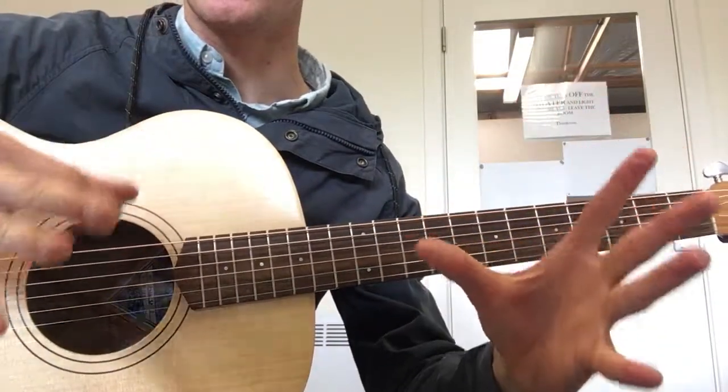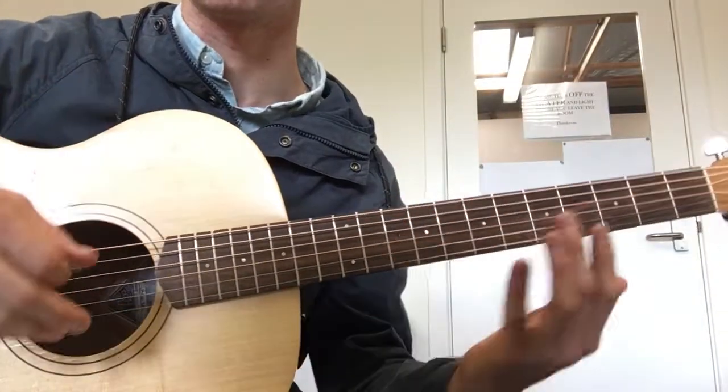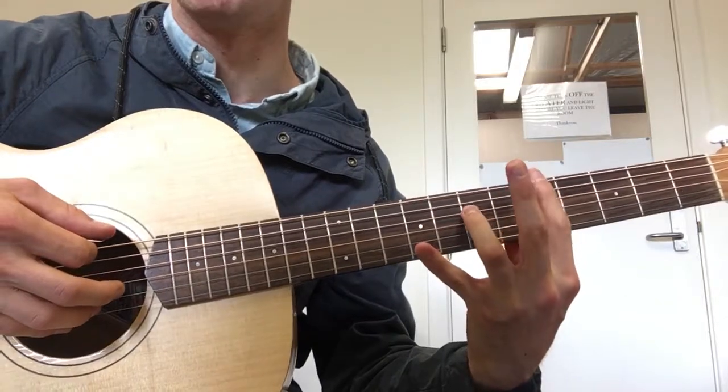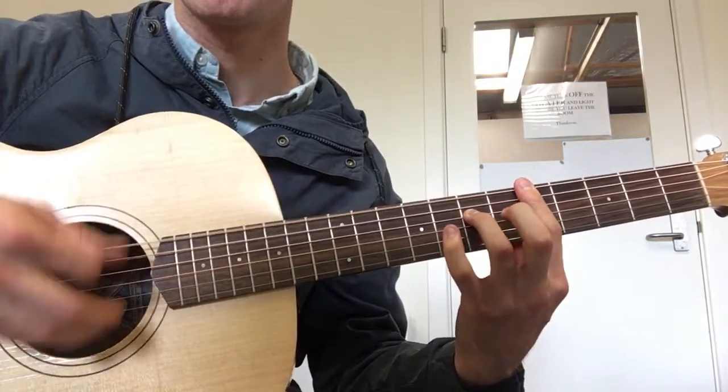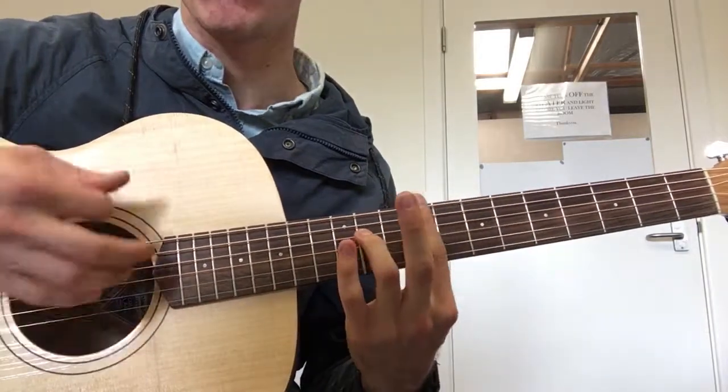That's the first string pattern, but there are kind of two parts in the two different bars. Then the second pattern is when we move down to the 5th fret, and that is repeated when we move up to the 9th fret.